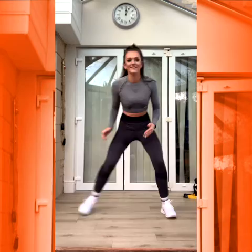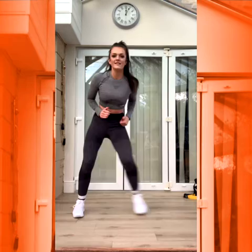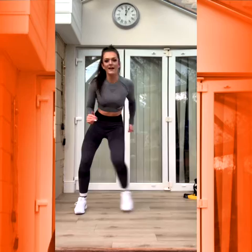Ready? Okay, just side step. Three, two, one. Step to the side. Good. Bend those knees, step and step. Good. Well done. Keep stepping. Bend those knees.